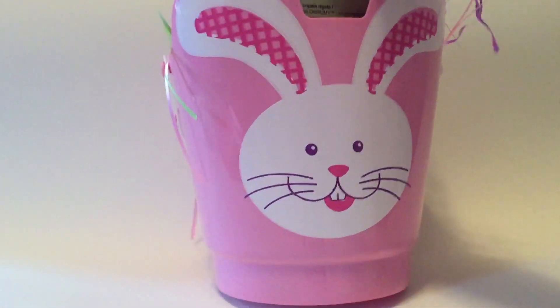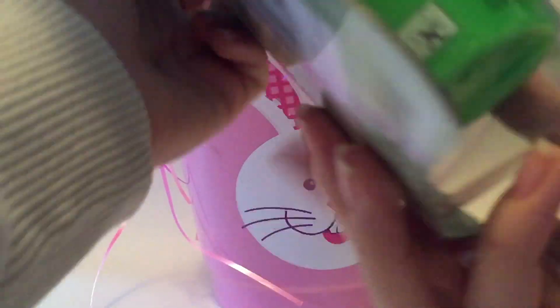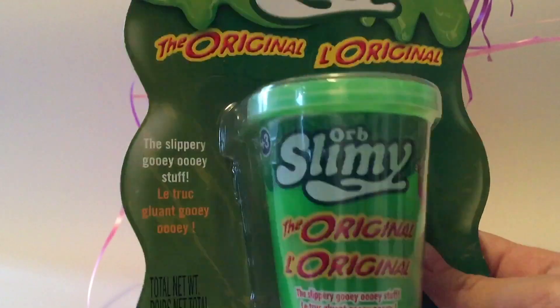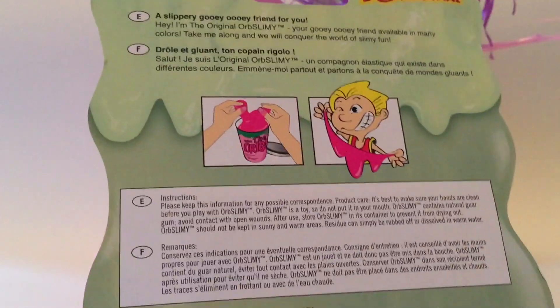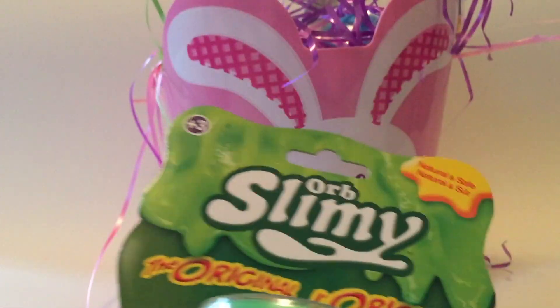So let's start out with pulling out the first item. It's loaded in here. And here we have some Orb Slimy Original Slime. A slippery, gooey, oogie friend for you. So this looks like a bucket of slime. Pretty interesting, let's open it up.